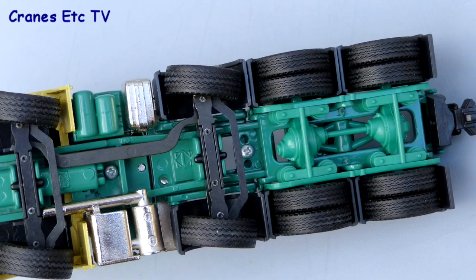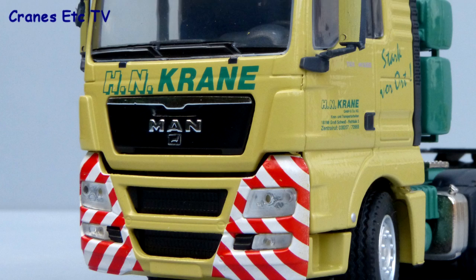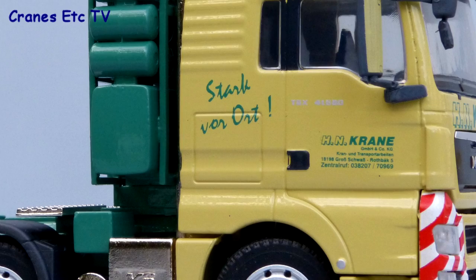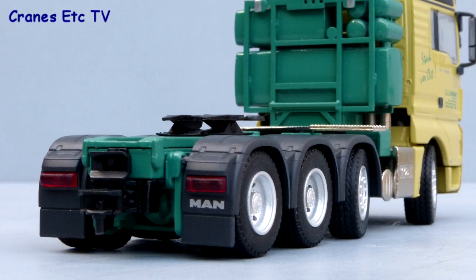The rear end of the MAN chassis is pretty detailed but the functional steering means that detail doesn't continue to the front end. The cab detail looks smart with light bars and aerials on the roof, colour-coded door mirrors, and sharp-looking chevrons on the bumper. The wheel hubs are detailed and the HN Kraner livery has been produced well with very good graphics on the cab. Behind the cab the equipment tower is all metal and detailed, with a fan and mesh cover on top.